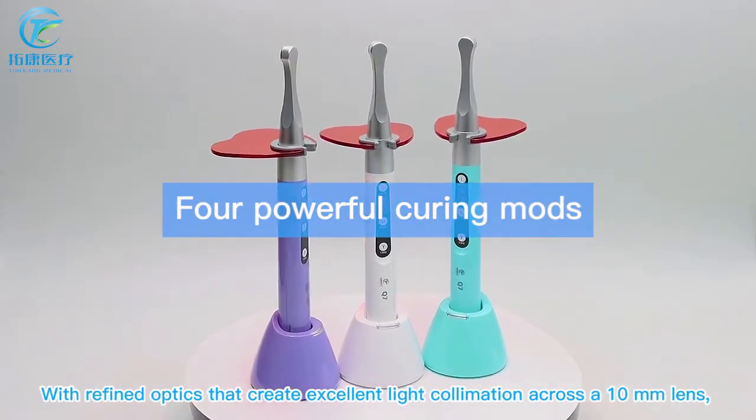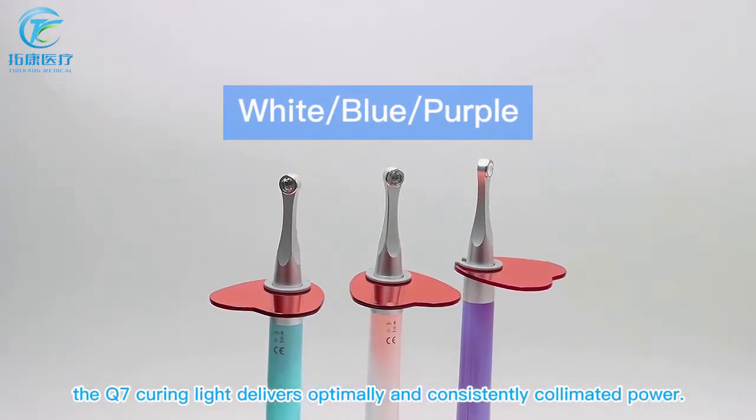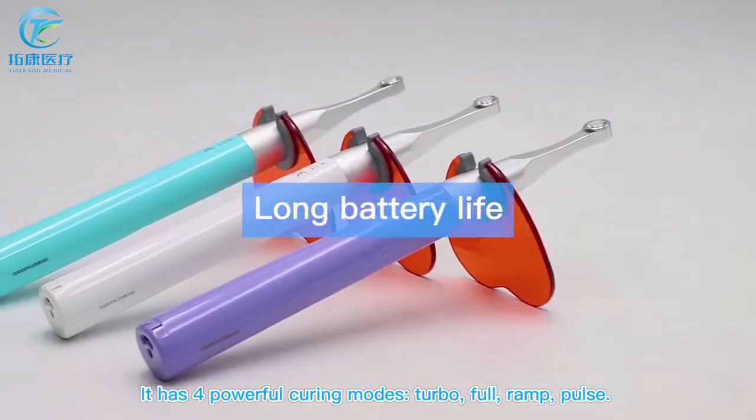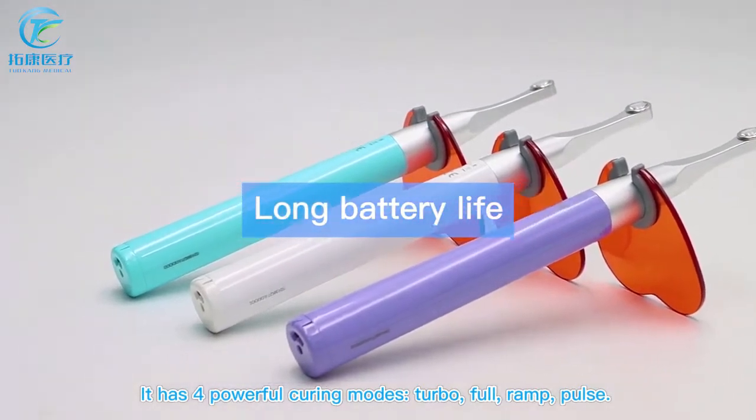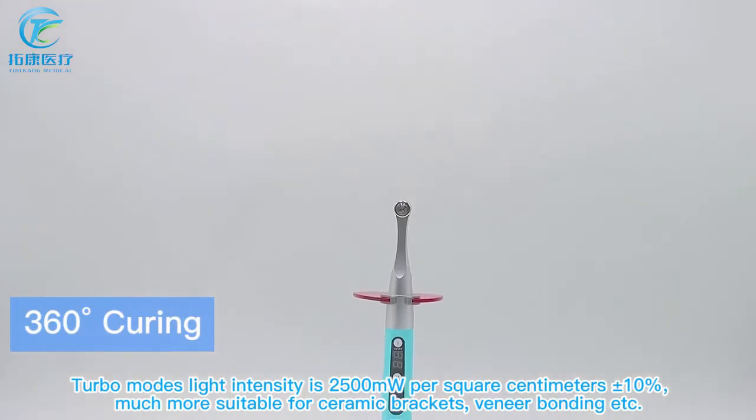Across a 10 millimeter lens, the Q7 curing light delivers optimally and consistently collimated power. It has four powerful curing modes: turbo, full, ramp, and pulse. In turbo mode, light intensity is 2500 mW/cm², plus or minus 10%.